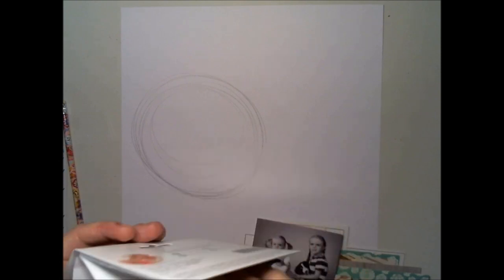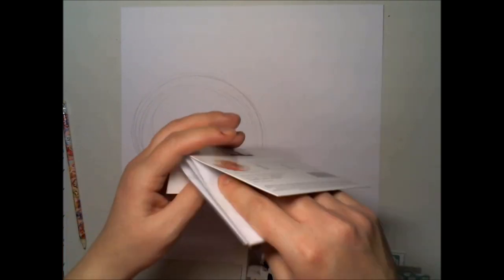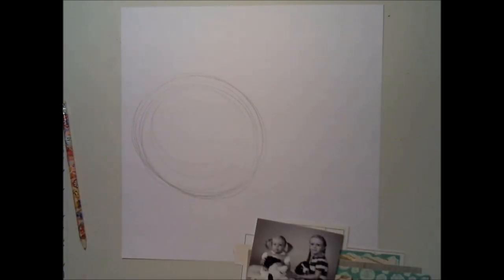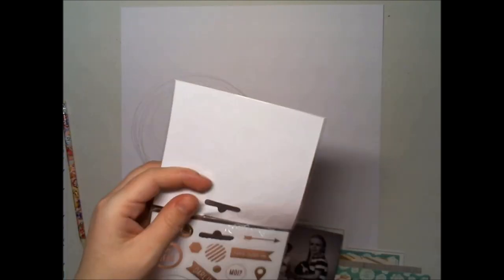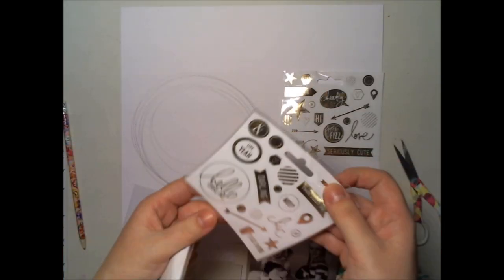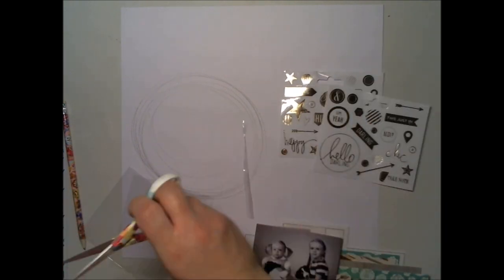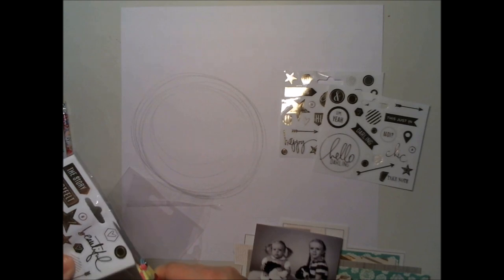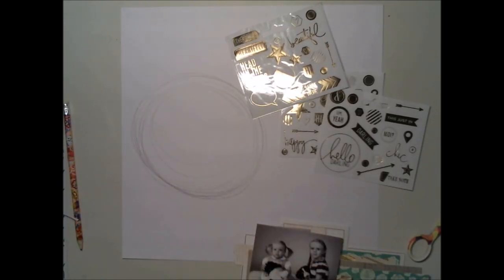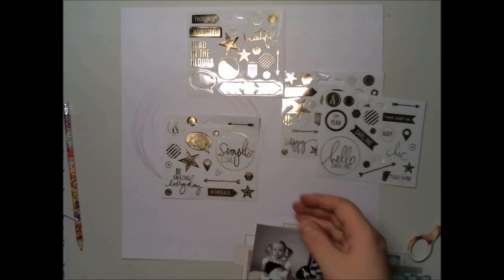I found these gorgeous gold label accent stickers from Hadeswap. This was in the Project Life kit and I thought, why not use them on the background, because they are transparent — you can see only the golden part. So that was my idea and this is how I did it.